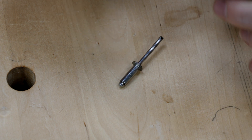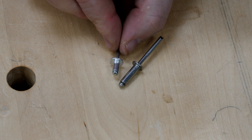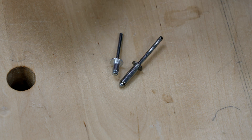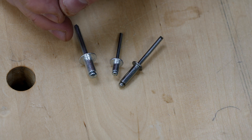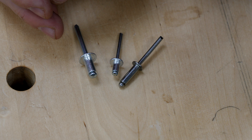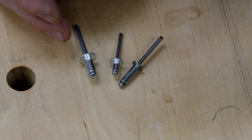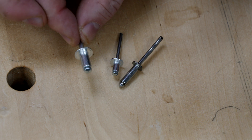Getting up close with some rivets: this one is stainless steel, this one is aluminium, and this one is made from monel — a nickel-based alloy that resists corrosion in saltwater applications. It's a very common blind rivet in marine use, and I use these a lot when repairing boats.